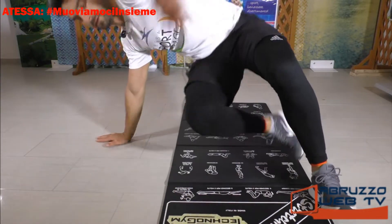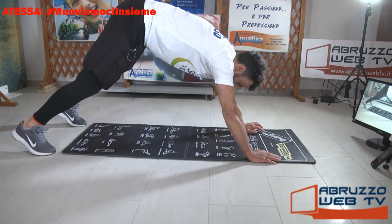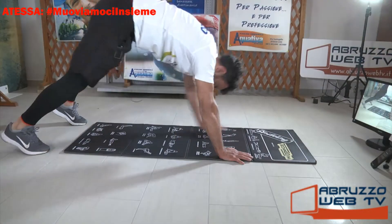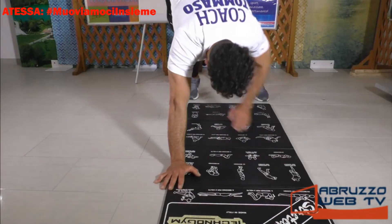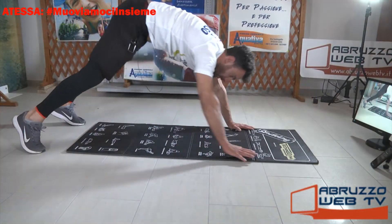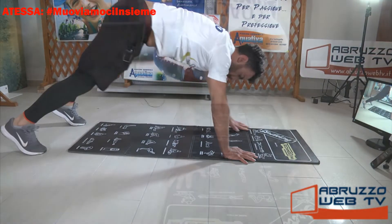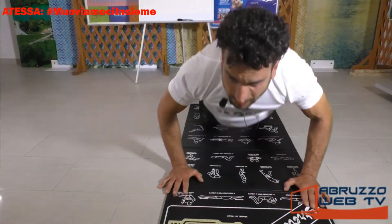Plank. Mano destra, caviglia sinistra, mano sinistra, caviglia destra. Formiamo una V. Gabbia all'altezza delle spalle. Vai. Ancora, ancora ragazzi. Perfetto, andiamo giù. Iperestensioni.